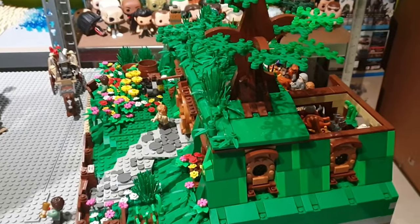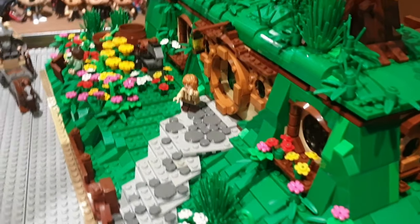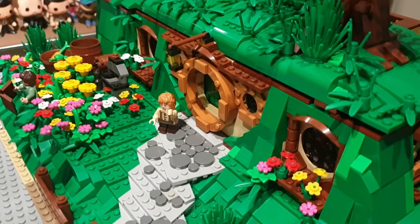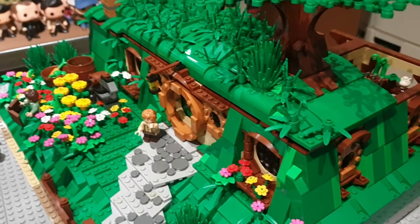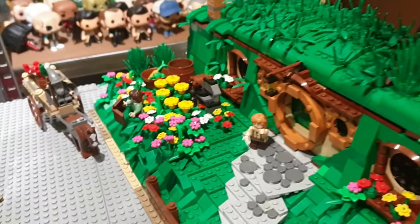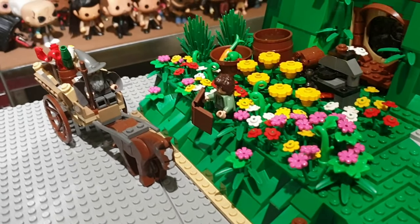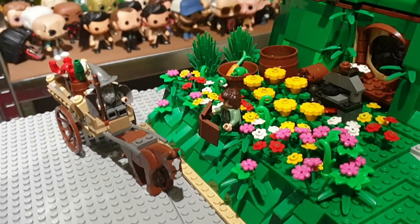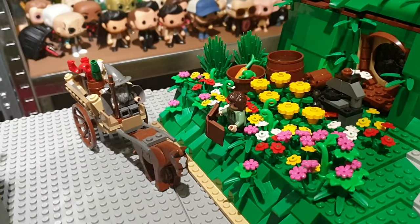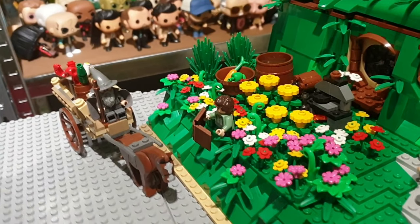We're gonna start over here with Bag End. This is actually a Hobbit set, and I customized it with instructions from LEGO MOC Lock, added a lot of details myself. The Lord of the Rings set over here is Gandalf Arrives, with Gandalf and Frodo — a pretty nice set to get these minifigures cheaply back in the day.